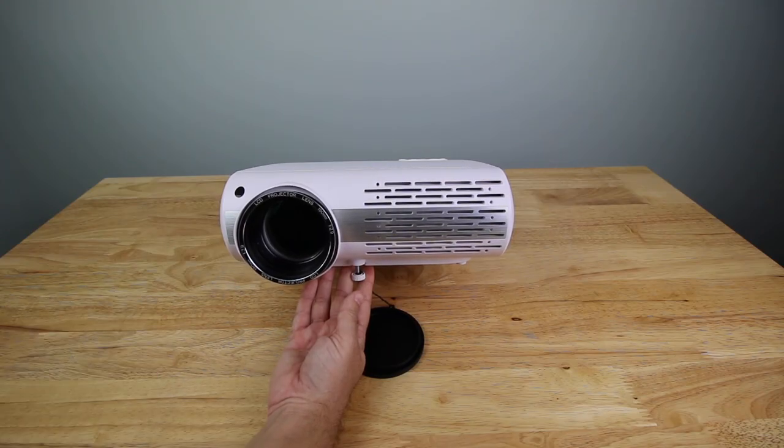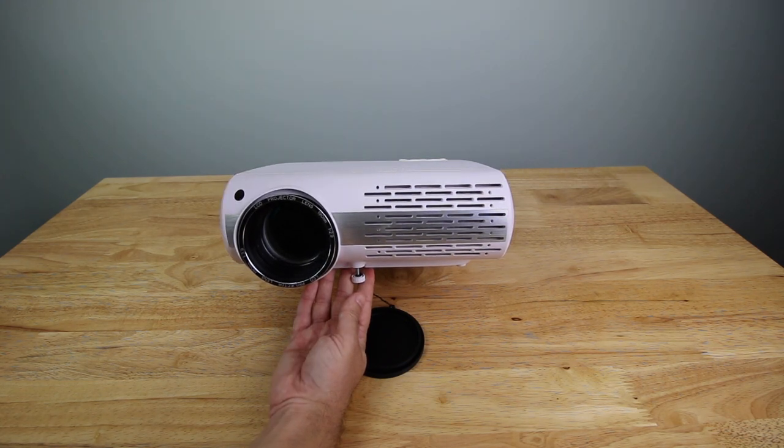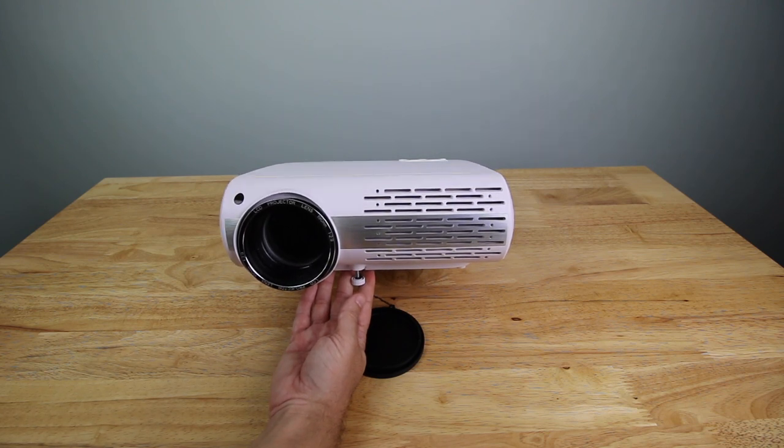This is a 190mm LCD projector lens. It can project between 3.7 feet and 19.7 feet, giving you a viewing size from 60 inches up to 200 inches. It has 5,000 lux brightness, a 4,000-to-1 contrast ratio, and supports up to 1080p.